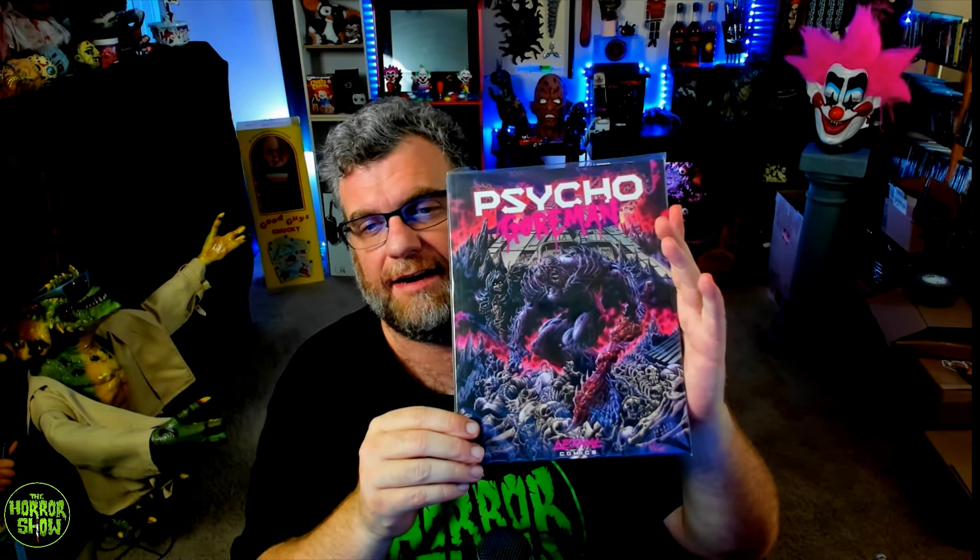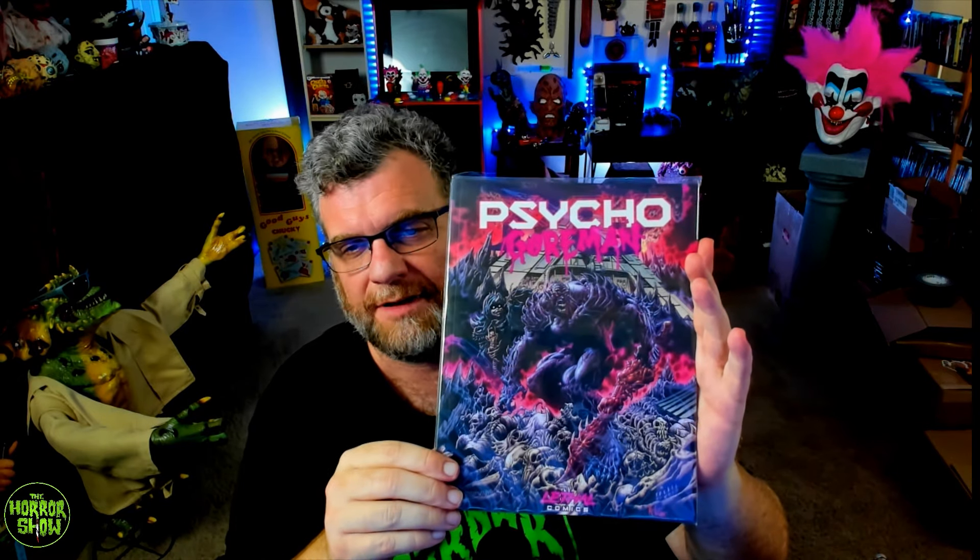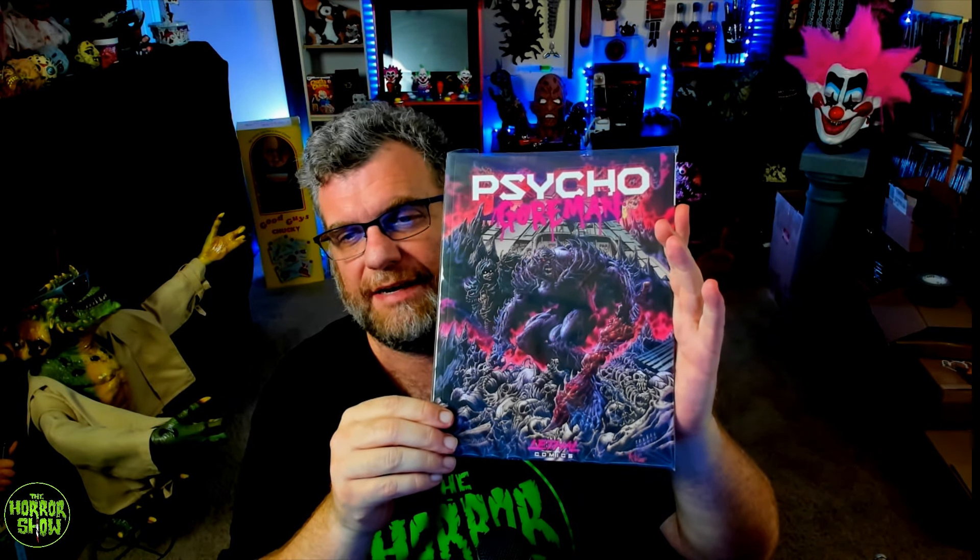This is the fulfillment of a Kickstarter campaign that I did, and that is for none other than Psycho Goreman. I was a big fan of the Psycho Goreman movie, and then I saw that they put out a Kickstarter — one of the fulfillment campaigns — for a Psycho Goreman comic book that ended up coming with some extra things in the back. So let's take a look, shall we?